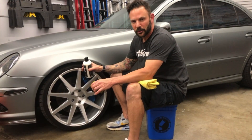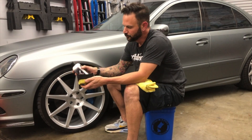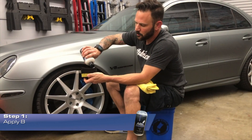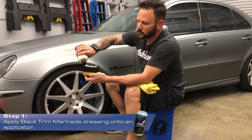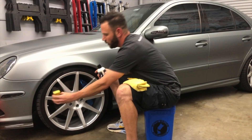All right, here's our tire. Here's our black trim marinade, and here's our skinny applicator. I'm just going to put a nice amount of marinade on there — it's a pretty decent amount — and just go around the tire real quick.